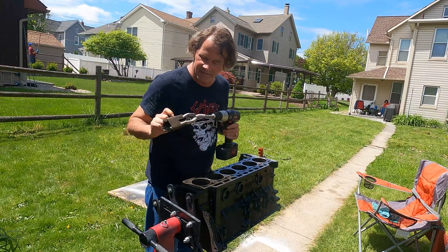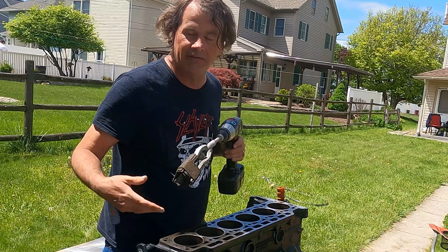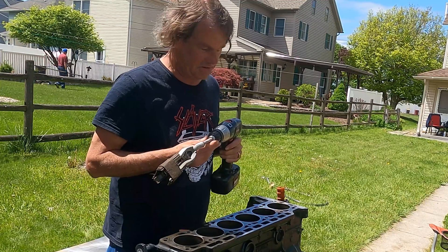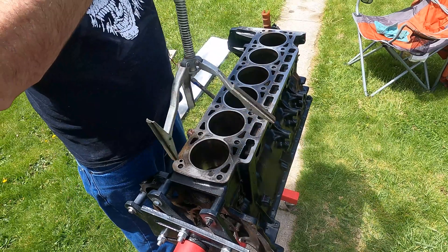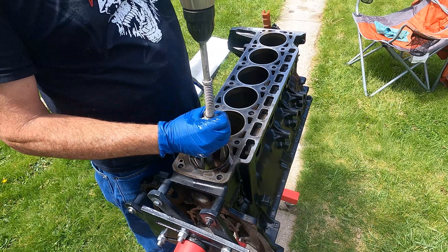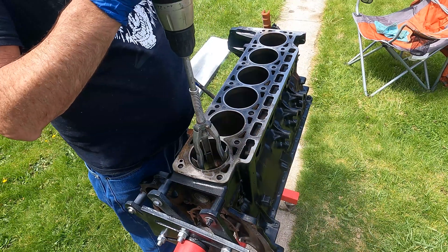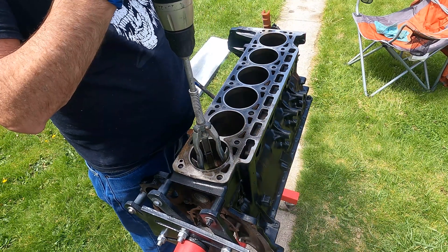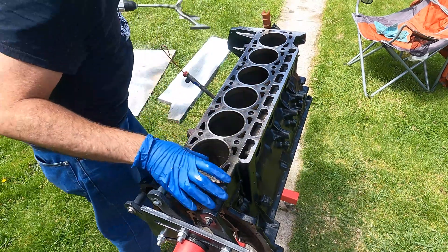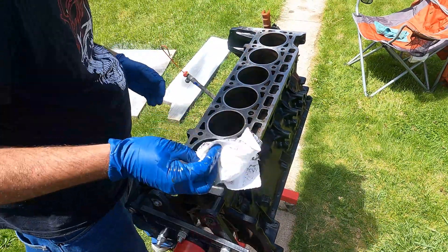We're going to attempt to hone the block and we'll see — I've never done this before. Watched a couple YouTube videos; we're going to see how this goes. Generally speaking, the way that you want to hone is on a relatively low speed on your drill, up and down five or six times. You don't want to jerk it out at the end — you kind of want to just take it out so that you're not scoring the top end of the cylinder. You can see I did it wrong on the first cylinder, but we go a little harder and a little longer on all the rest and then come back to the first cylinder again.